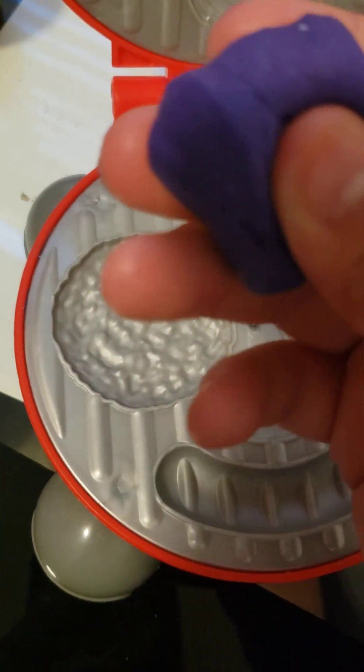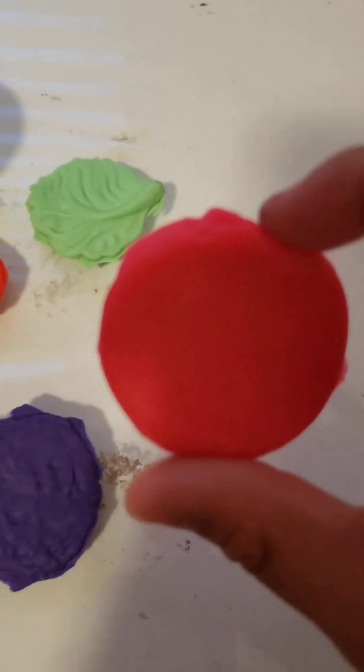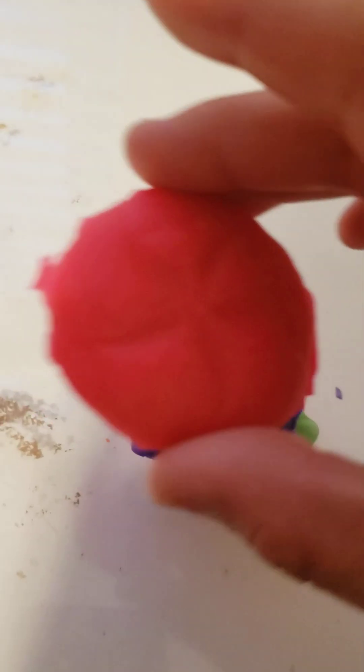Sorry if this video is in the wrong orientation — I forgot to flip it. Anyways, we're going to move on to our meat. Here is our meat — I'm going to push it down myself. Now we have all of our hamburger pieces: bottom bun, lettuce, tomato, and meat. I forgot the cheese, but okay — lettuce first, then tomato, then meat, then the top bun. Delicious! Now we're going to put it on the plate.